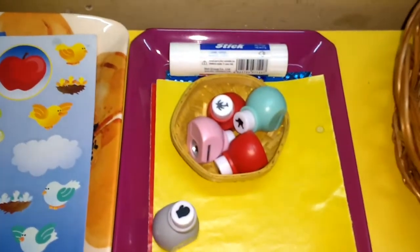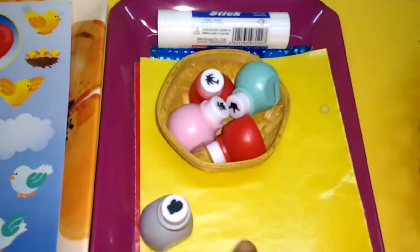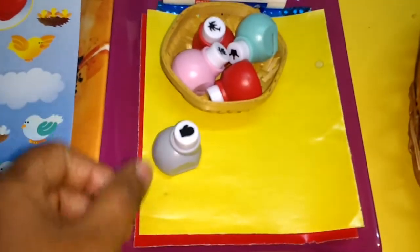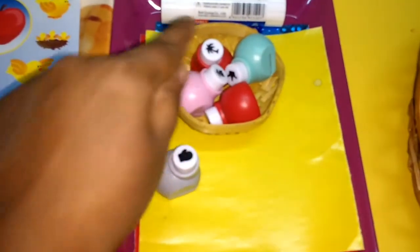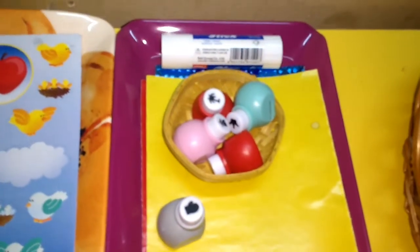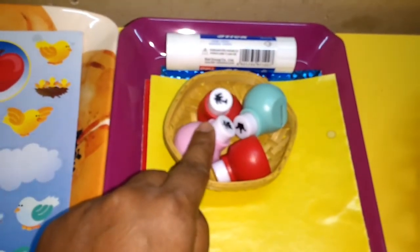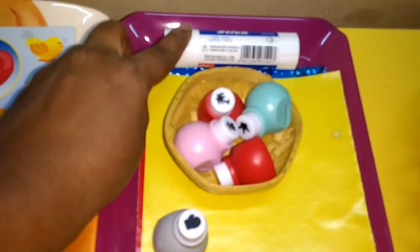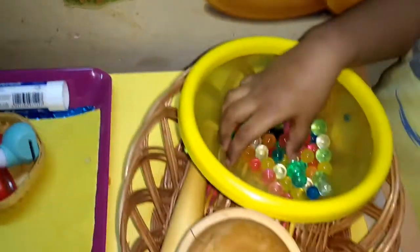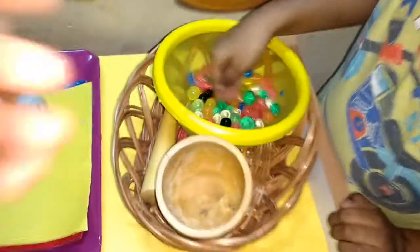The next set has some small punch machines. I have some color papers — the child puts the papers in and punches them to get small shapes. What I plan to do with those shapes is draw patterns like triangles, rectangles, and other basic shapes, then paste the punched-out pieces onto them using glue.